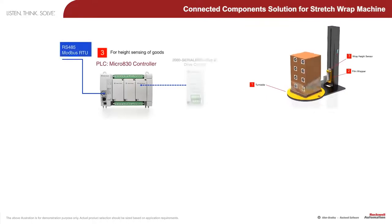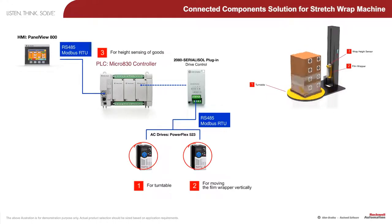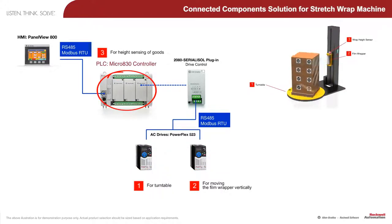The key components of this machine are the Allen-Bradley PowerFlex 523 AC drives for the turntable and film wrapper, the Micro 800 controller, and the wrap height sensor.